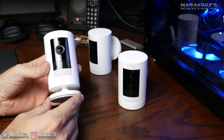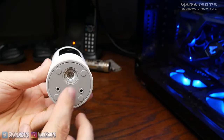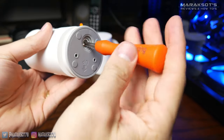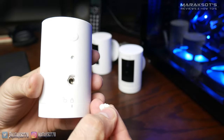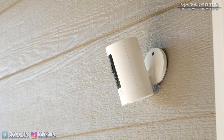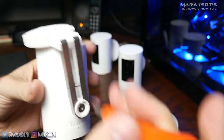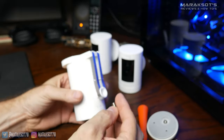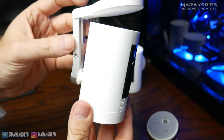One of the neat features of the Ring Stick-Up cam is its versatility when it comes to mounting. You can leave the mount connected as a base to use indoors and place it on a table or shelf. Or you can unscrew the mount from the bottom, remove the silicone plug on the back, and attach the mount to the back of the camera to mount it on a wall. The last option is to use the ceiling mount, which also attaches to the back of the camera housing but requires a different included screw.